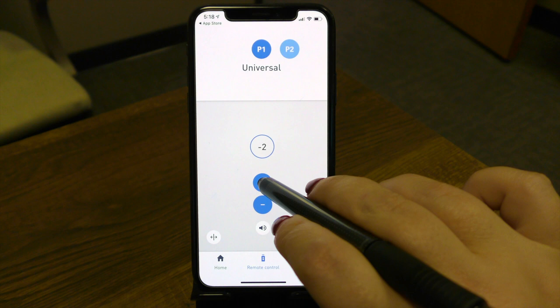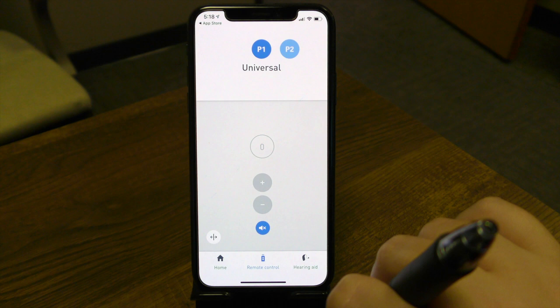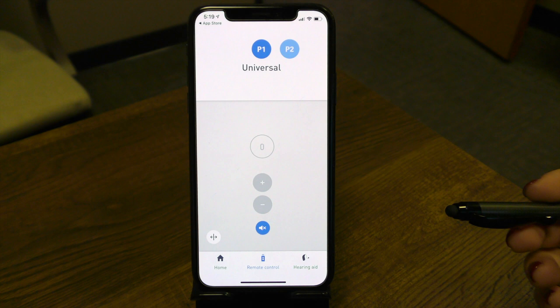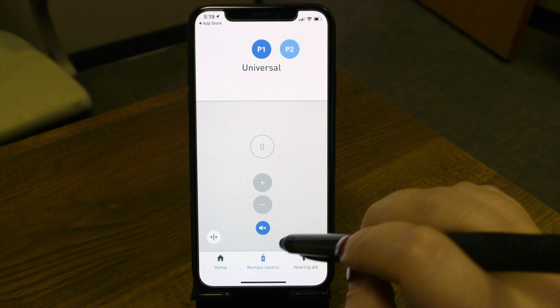To get back to that middle zero, we're going to increase the volume here. If for any reason you actually need to mute the hearing devices, you can — press this button here. I wouldn't leave your hearing devices muted for extended periods of time, because keep in mind the Bluetooth connection is still going and your hearing devices are still running. Even though it's muted, the aids themselves are not turned off. If that's your goal, I would truly turn off the hearing devices. But if this is just for a few seconds or even a few minutes, you could leave them on mute — just as a tip to save your battery life.